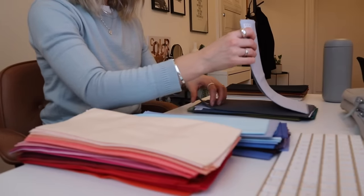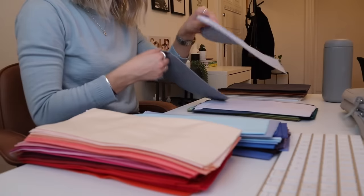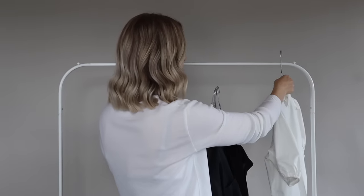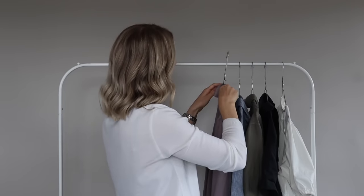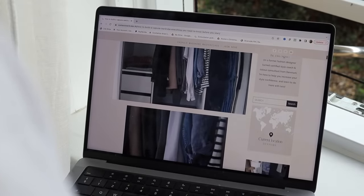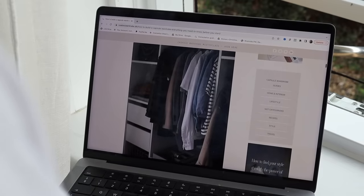Before jumping to the actual decluttering or structuring of your capsule wardrobe, I'd recommend doing a style identity analysis of some sort, because this is a really vital part in figuring out what the foundation of your wardrobe should look like. Wardrobe basics are not the same for everyone, so either try to do it yourself or get a professional wardrobe review or edit. I offer both in my masterclass, or you can book me for one-to-one sessions. I'll also link other amazing creators and stylists who offer this service down below.